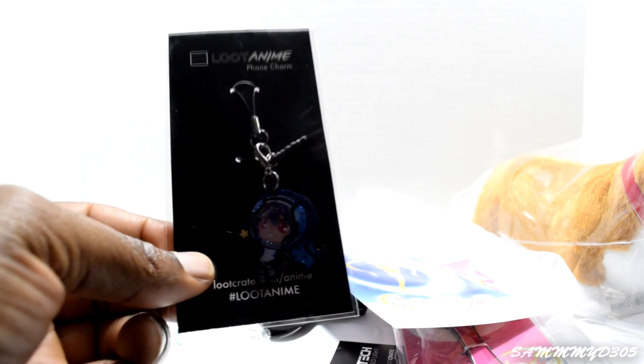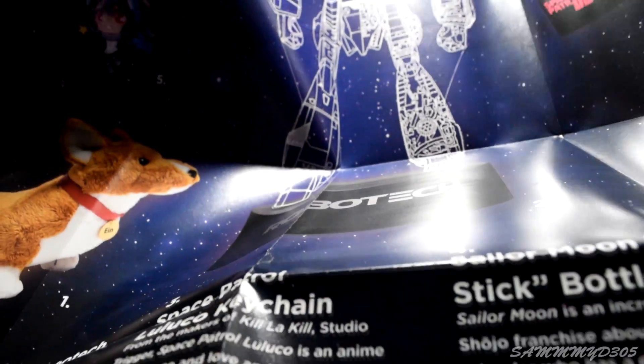And what else did we get? A loot crate phone charm. And it looks like we got a nice little sauce poster here — let's see what it is. There it is, and that'll look great. Different things on it and then a picture on the back I believe.